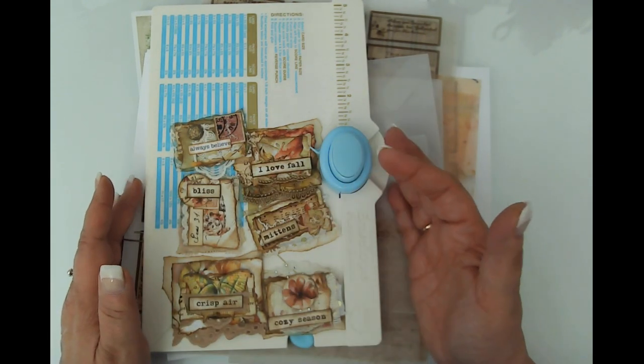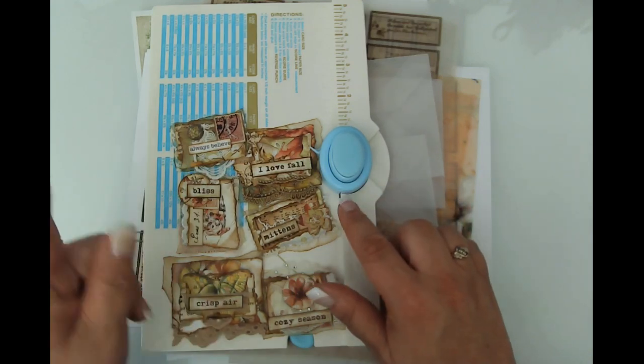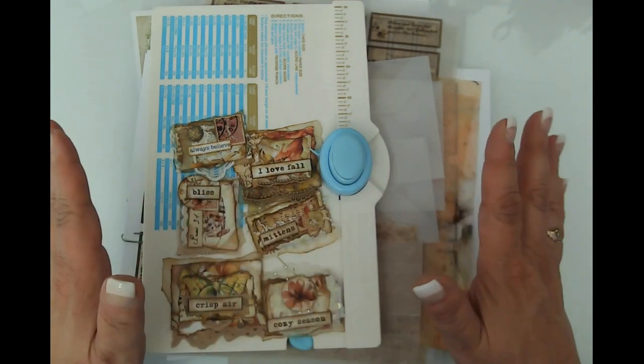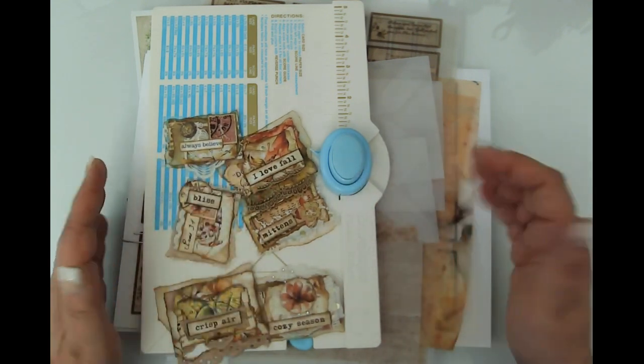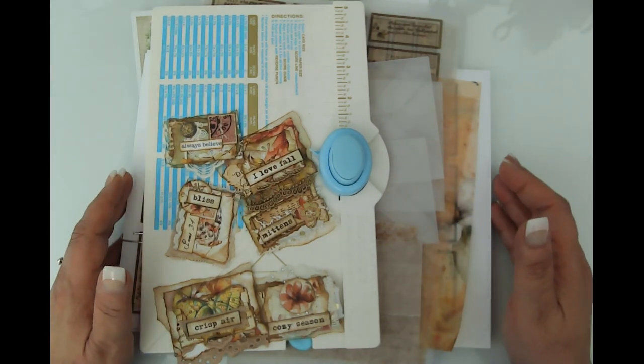I'm going to do a random draw on the third prize from my first announcement video for the 2000 subscriber giveaway. So the third prize is just going to be a random draw — no particular expectations there, other than you do need to be a subscriber.